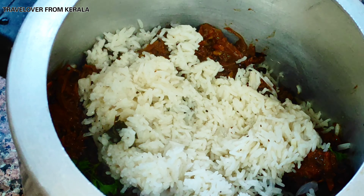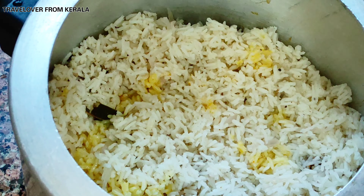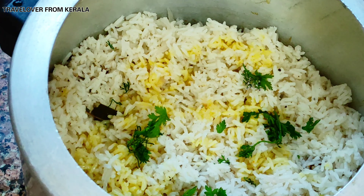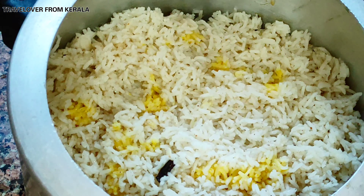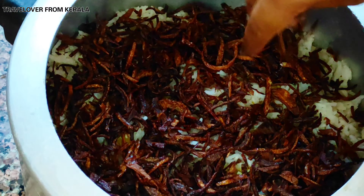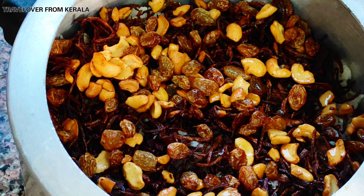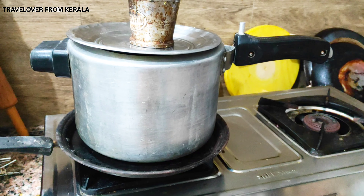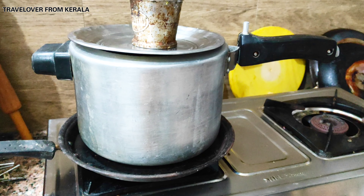Repeat the layers, adding more color if desired. Top with fried onions, cashews, and raisins. Finally, seal with a tight lid and place on a flat pan over low heat. Add weight on top — this is optional. Let it cook for 5 minutes on low flame.